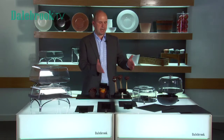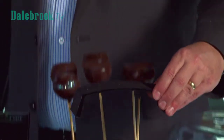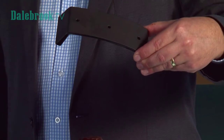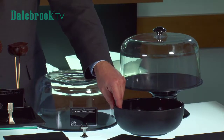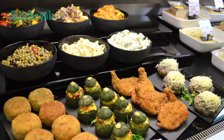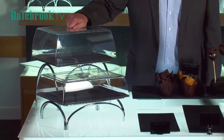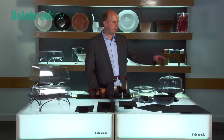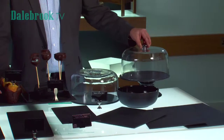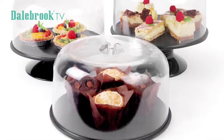We also have a stand for cake pops which allows you to fit three onto one piece and we also have a complementing matte effect black bowl. We have rectangular covers to fit which fit on top of our arch wire stands for buffet display and we also have round cake covers to keep the product fresh which work with our pedestals.